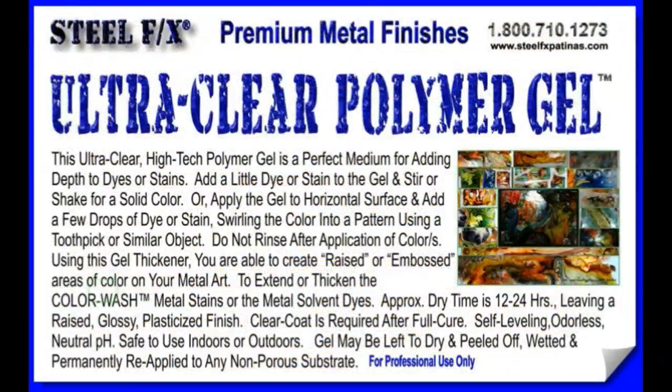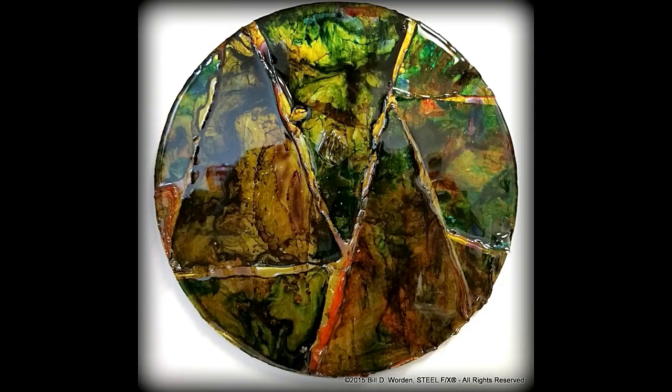Hey, this is Bill with Steel FX. Today we're going to work with the Ultra Clear Polymer Gel. I'll show you how to make the images that are showing right now.